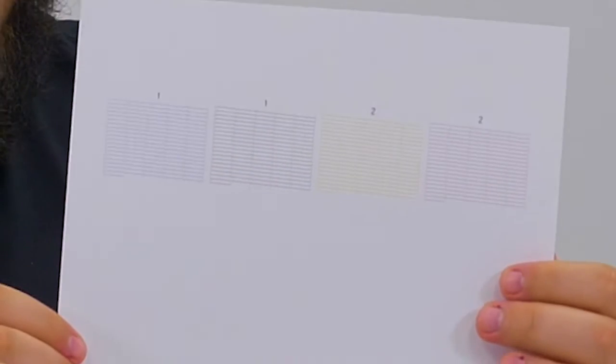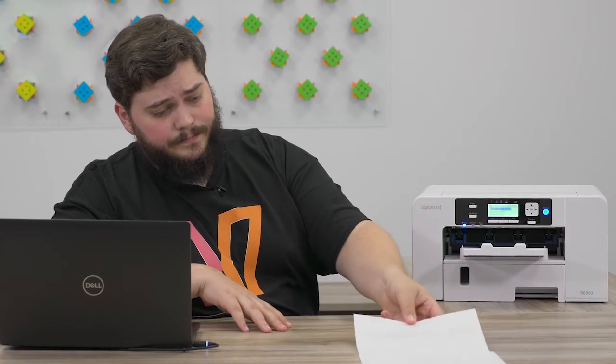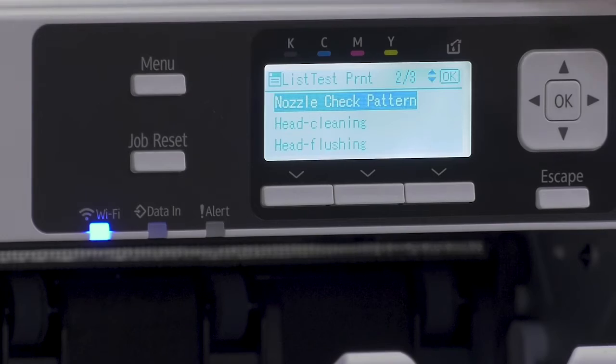All right, and there is your simple nozzle check pattern. This one is running as intended, so I don't need to do any head cleans or flushes on this printer.